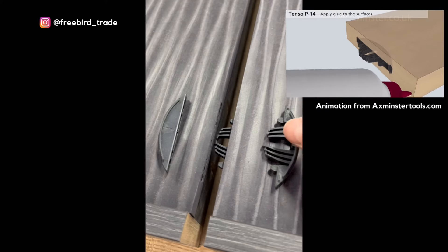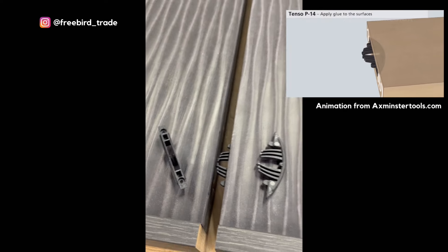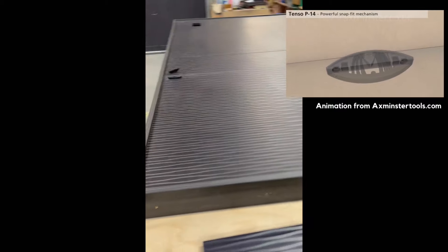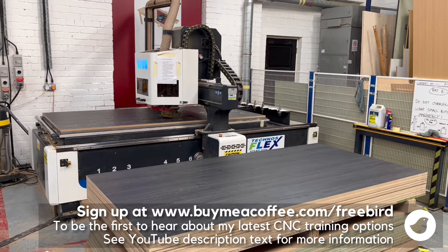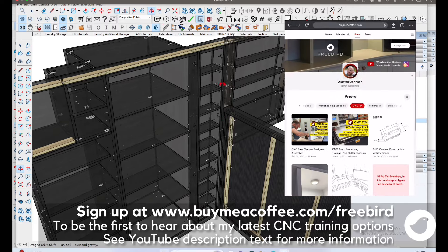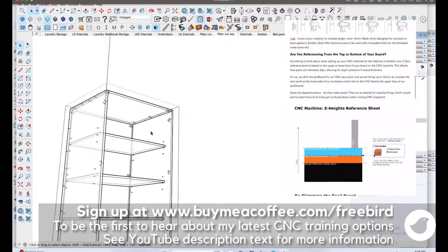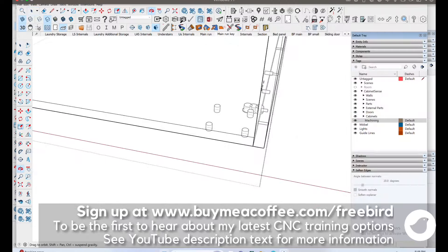The Tenso fittings are a quick and easy way to join the two sections of wall on site — this was just a test fit. You can see the CNC machine doing its thing for the carcasses. That's all planned in CabinetSense; you'll find lots of videos on my channel showing how we set up our carcasses parametrically through CabinetSense in SketchUp and then control the CNC machine via Vectric.